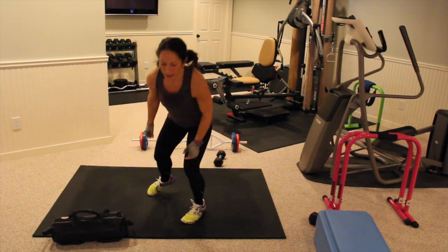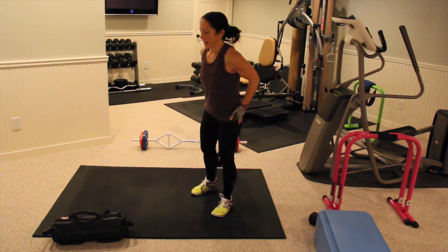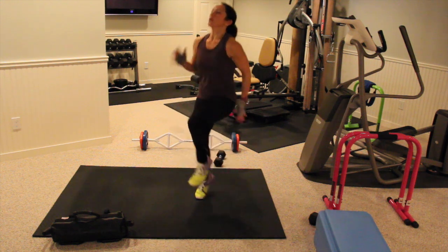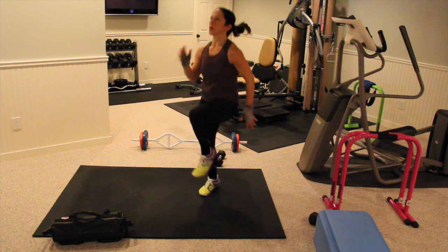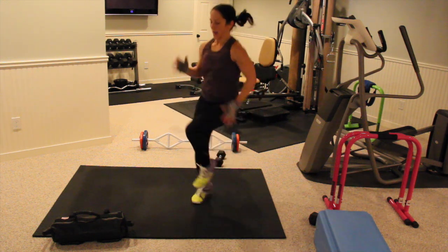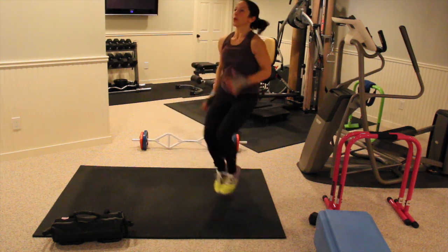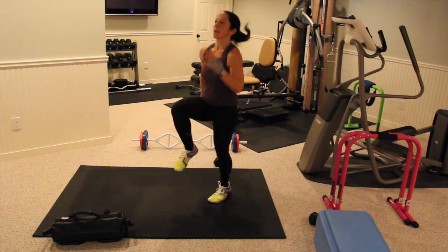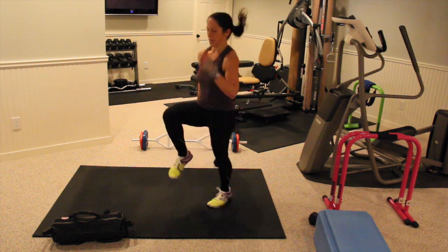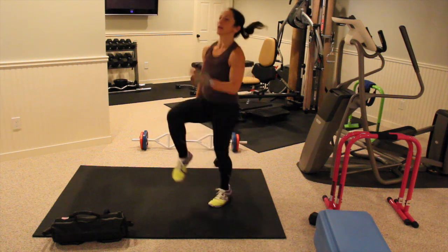10 second rest. We're doing high knee sprint. I want those knees up and the arms moving. In three, two, and one. Keep moving. Bring your knees up. Keep going guys. 20 seconds. Keep breathing, don't forget to breathe. Three, two, and one.